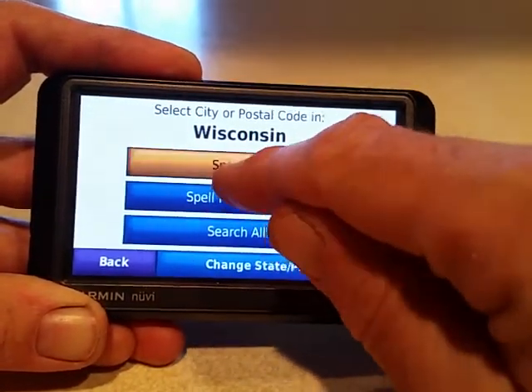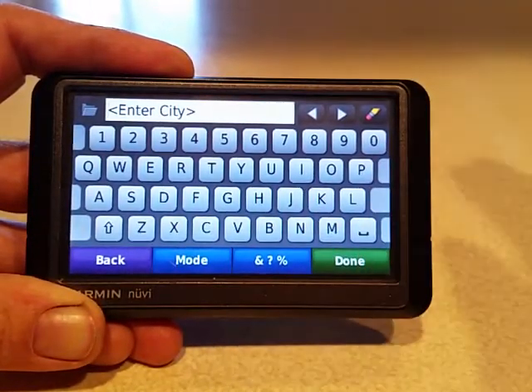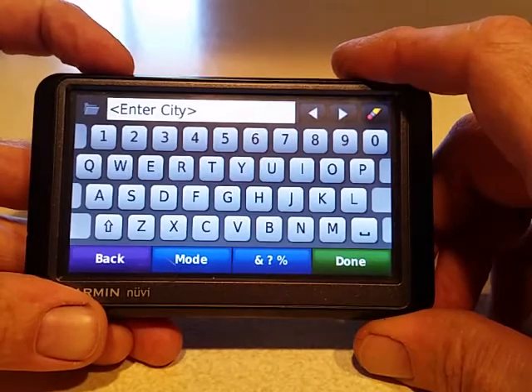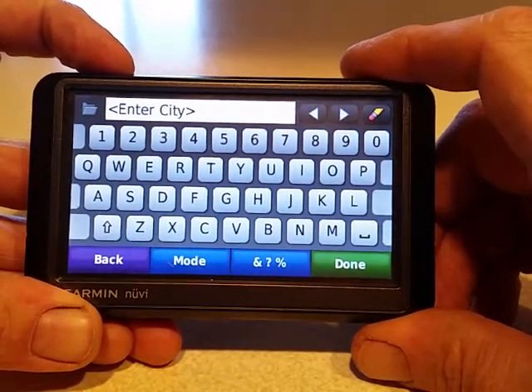My screen was so far off that when I'd go into spell city, if I hit the O I'd get like an H or a J — it was so random. But anyway, that's how to recalibrate your screen on the Nuvi 255W, and possibly some other models.